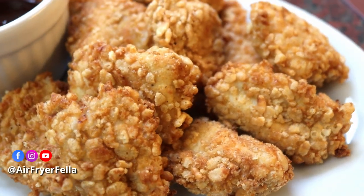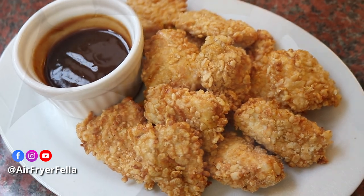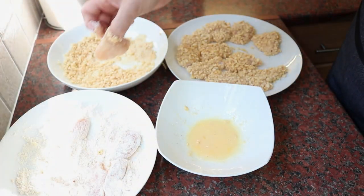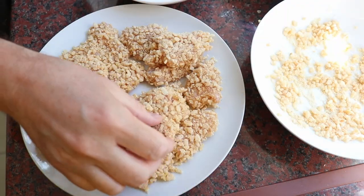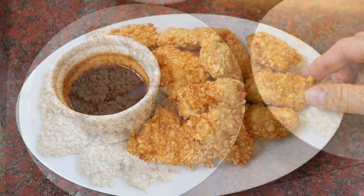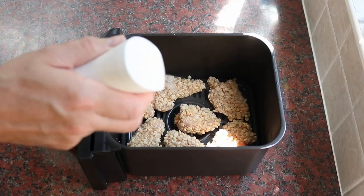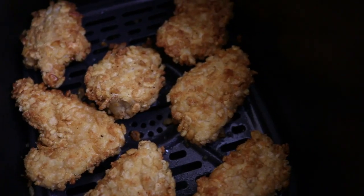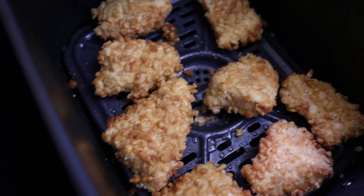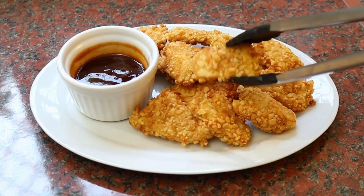I can't begin to tell you how good these are. My snap crackle chicken pops are going to be a hit with the entire family. They're really easy to make and you can even get the kids involved. I could eat these any time of the day and I love them best with a sweet honey barbecue dip. They're also low in fat, cooked in just the lightest spray of oil, and your air fryer will deliver them to you hot, fresh, and cooked to perfection in just nine minutes.